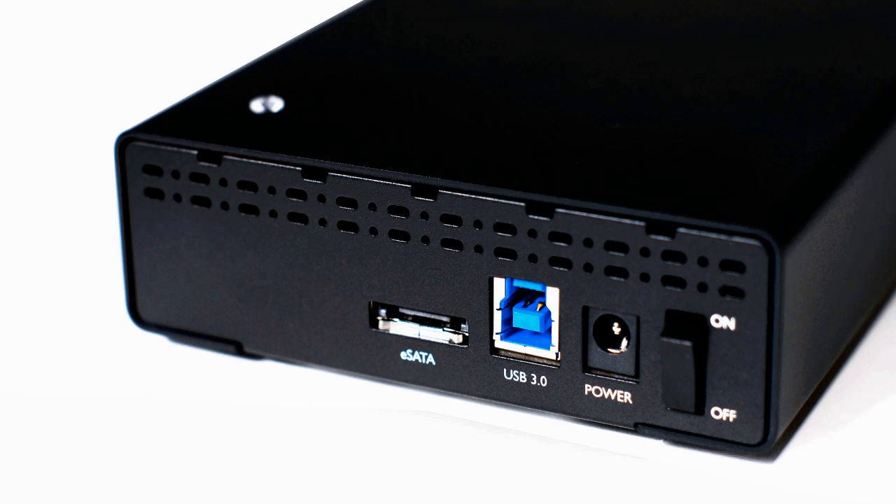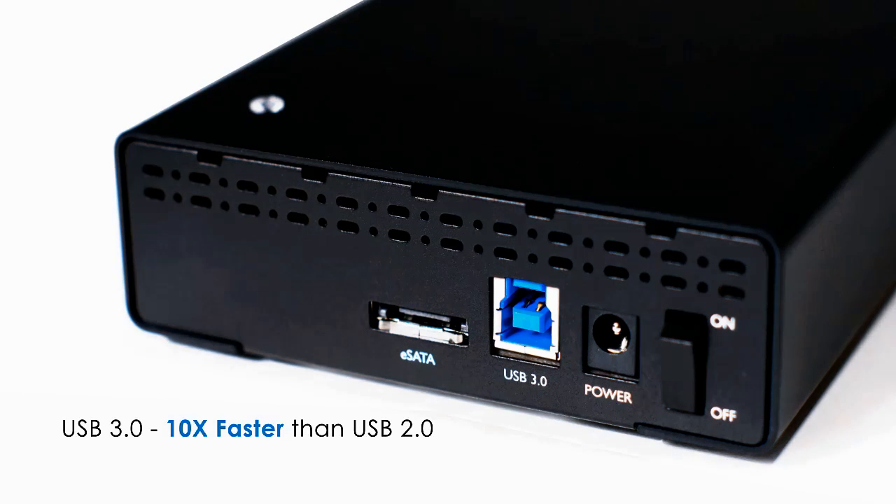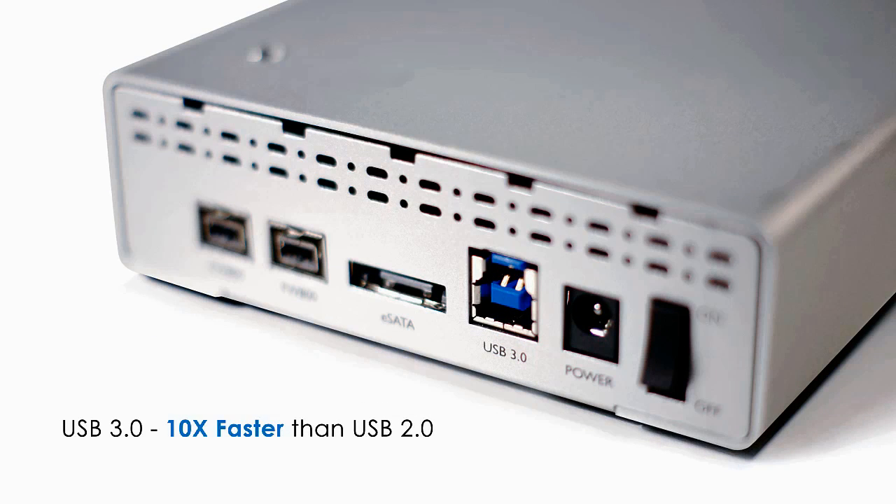With support for high performance SuperSpeed USB 3.0 interface as well as eSATA 6G and FireWire 800, the TS1UT Plus B and TS1CT Plus provide the best price and performance in the market.